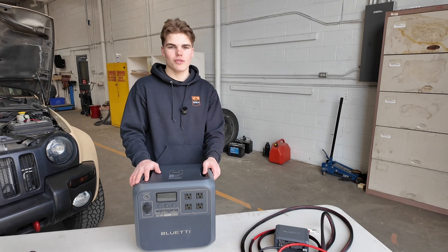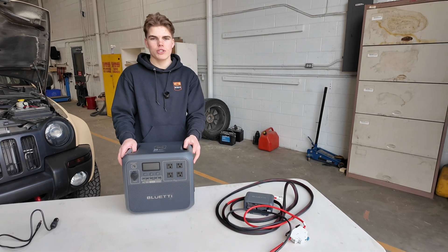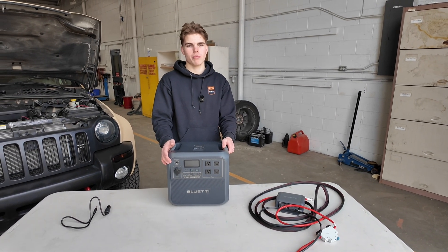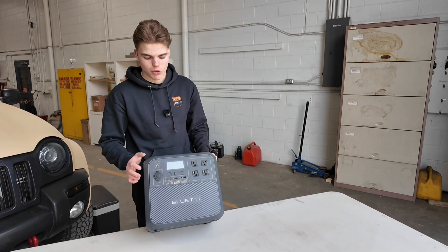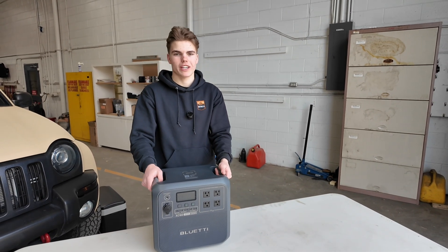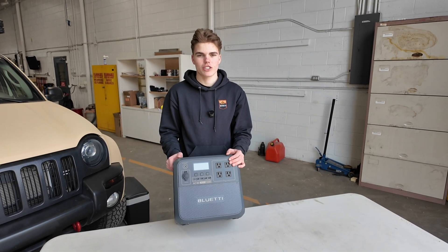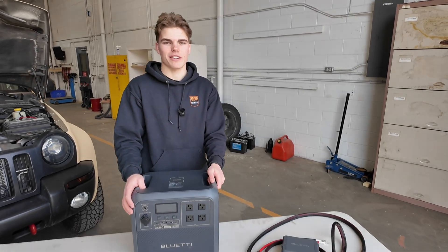That's it for today. I hope you guys found this video helpful. Let me know what power station is your favorite and which one you'd use. Would you buy a power station this big or would you rather a smaller one you charge more often? If you're interested in any Bluetti power stations, I'll leave a link below and I have a 5% discount code on anything on their website. This video was not sponsored and I have no affiliate associations to the link — this is just my personal opinion. Thanks for watching, see you in the next one.